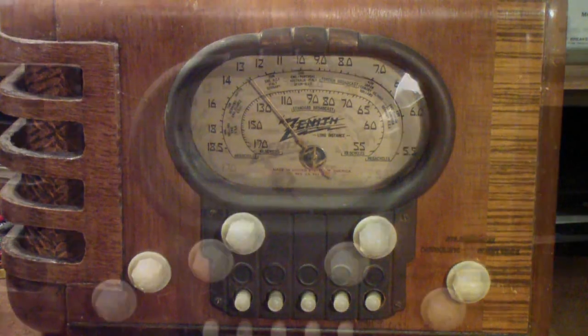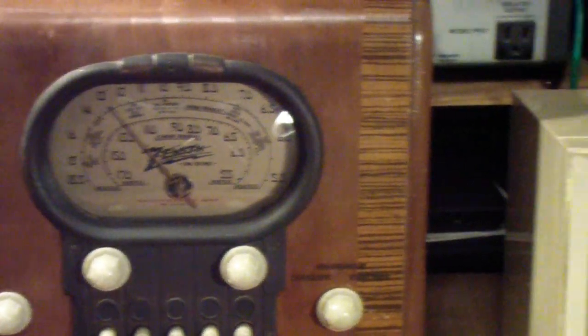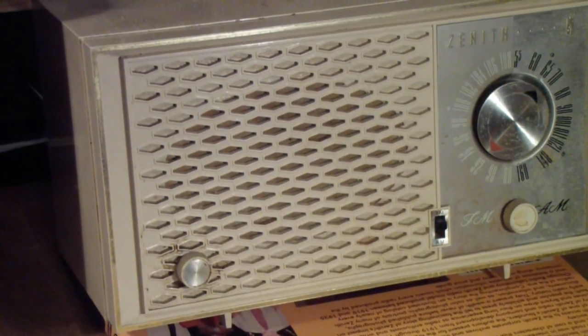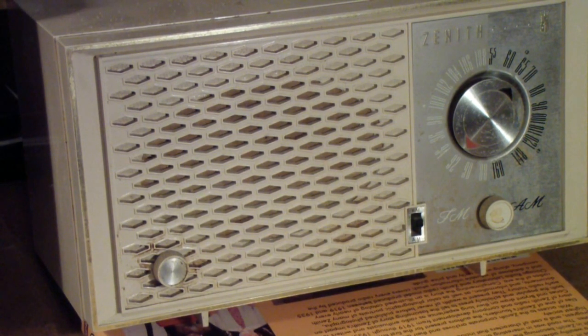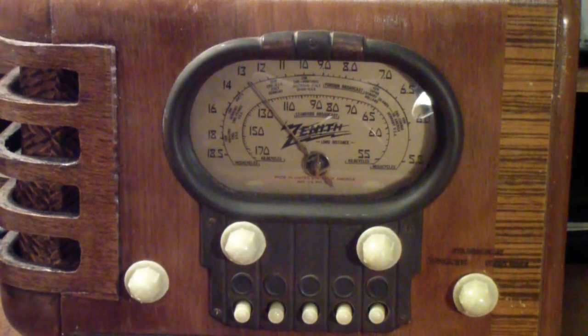Let's talk about these issues. I'm not talking about repairing more modern stuff like this Zenith post-war AM radio — basically an All-American 5 — nor am I talking about non-vintage electronics like your MP3 player or smartphone. I'm just going to be talking about vintage equipment and the electrolytics in them.